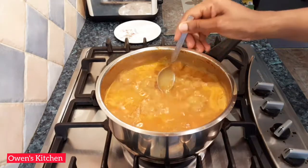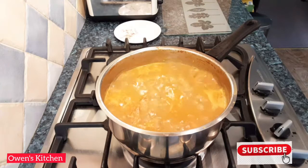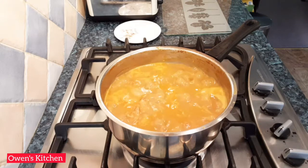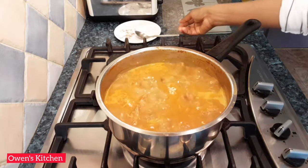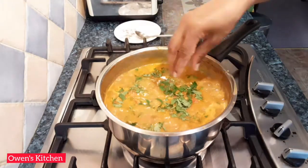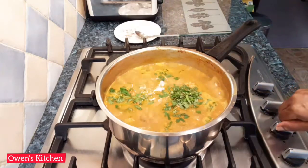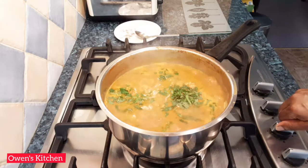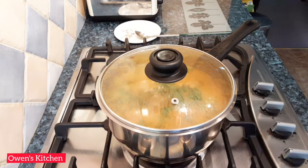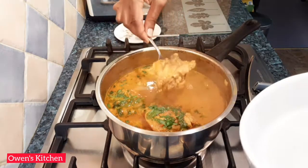I'm going to taste the sauce — everything is wonderful. Sprinkle with fresh coriander, then turn off the heat, put the lid on, and just leave it for about 10 to 15 minutes. This is completely done and ready to serve.